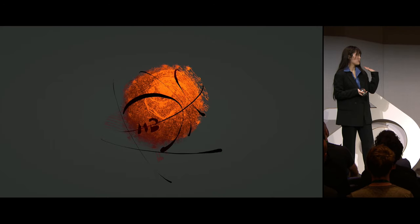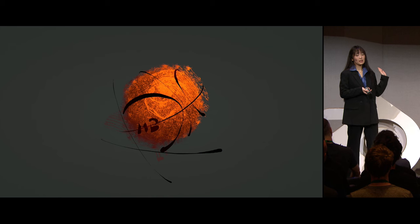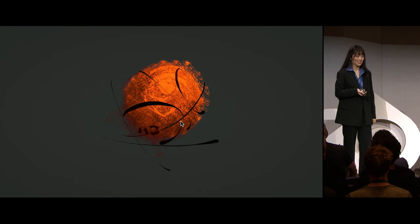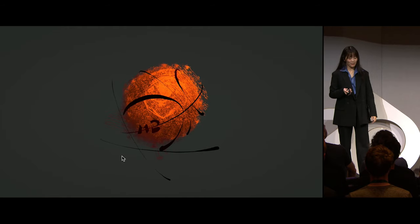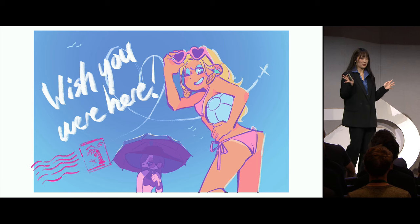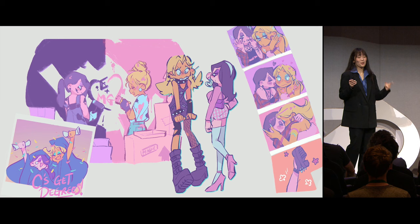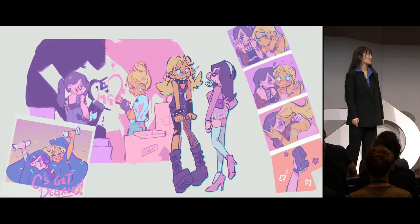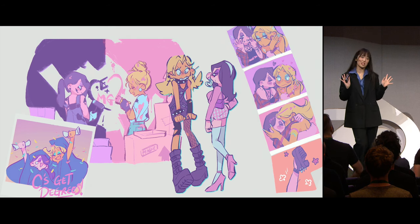Next up we have this nice little basketball — it's Grease Pencil again. And here we have a postcard. This one should be pretty easy. Those of you who said 2D are right. This is some character work from my third-year film. And as you can imagine, I was really happy when the Barbie movie came out.